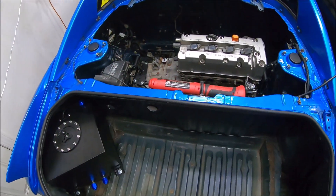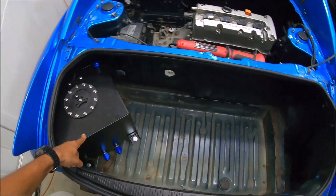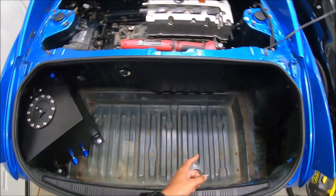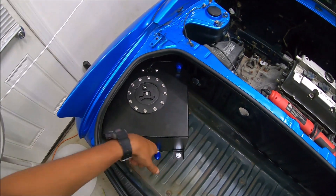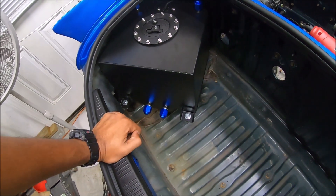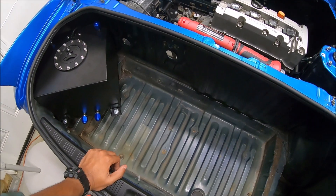Alright, what's up guys. MR2 update: engine is in, one fuel tank is mounted, the other fuel tank is not mounted, intercooler is not mounted, nor is the trunk cutout. We still need to make fuel lines — I just ordered all that stuff today: fuel pumps, fuel lines, AN fittings, everything to run up to the rail and regulator. That's all ordered and in the mail.